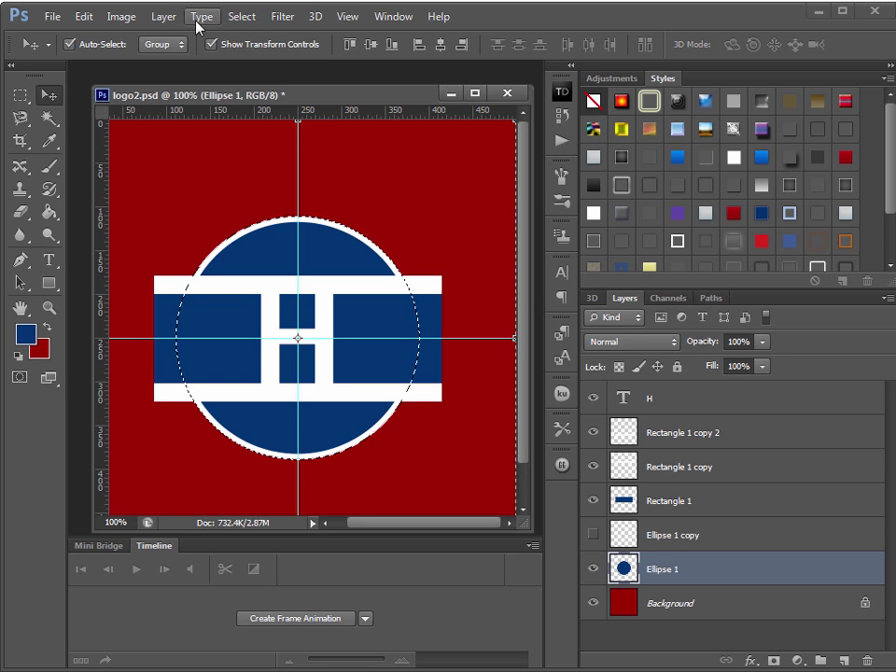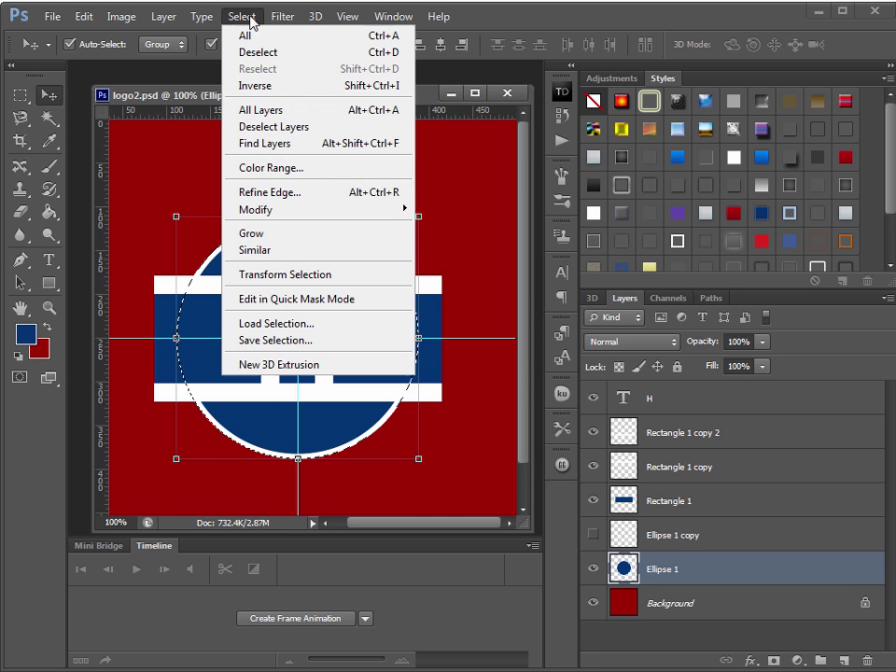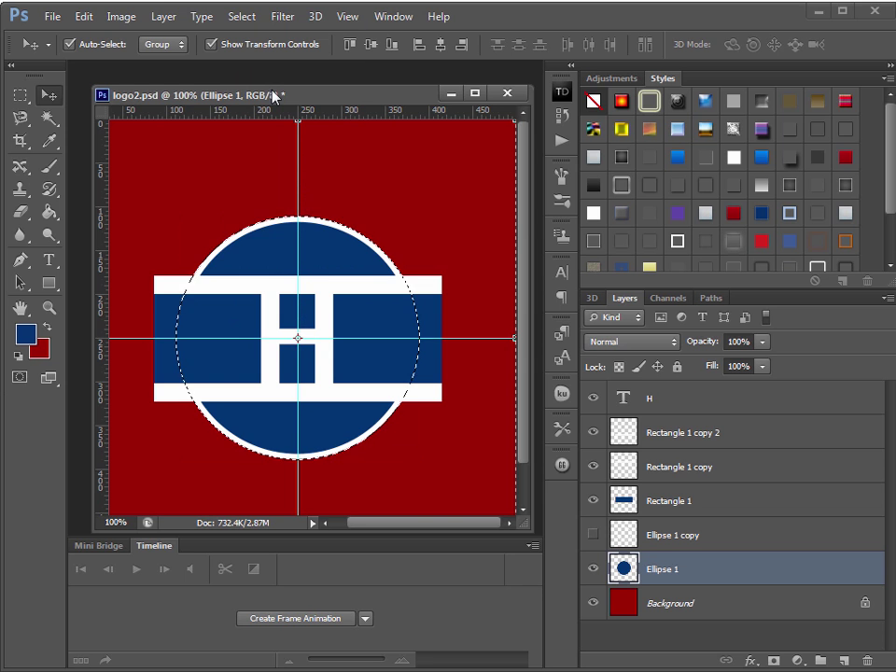With the outside selected, just select each of the three bar layers one at a time in the layer palette and hit Delete — it will magically trim them for you. Deselect when done. Remember to use the original circle (not the duplicate), and we're essentially done. We just need to move the circle layer above those squares so the white border goes all the way around the outside.